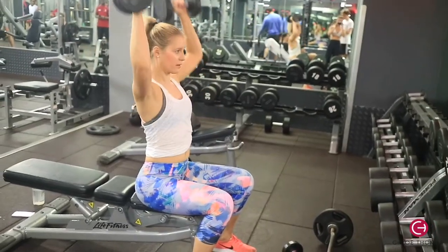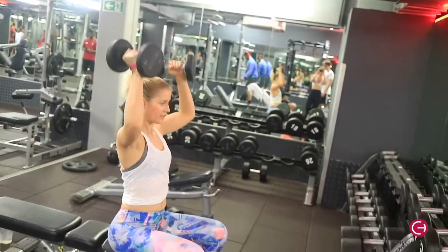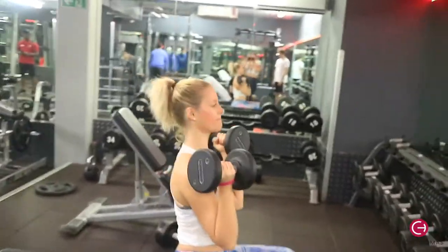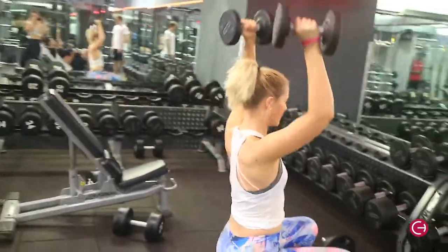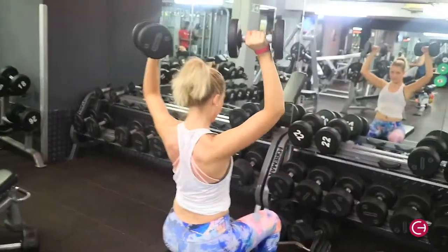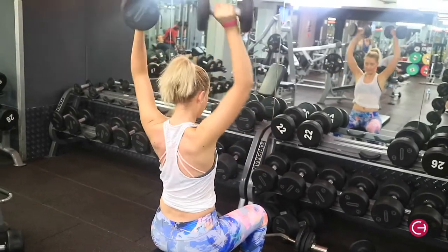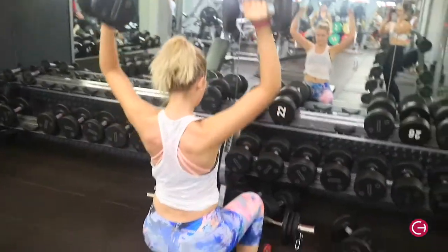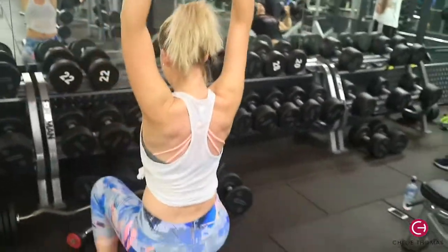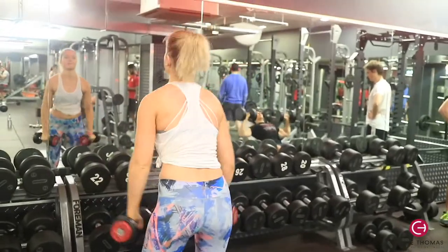Then we went on to a really hard shoulder triset — a triset is when you do three exercises back to back. Here I'm doing Arnold shoulder presses: you bring the dumbbells right down and then push up. Make sure you're using a heavy weight, but not too heavy because you're about to do a triset. Doing these seated is harder for the shoulders because you can't use your legs and core as much as when standing.